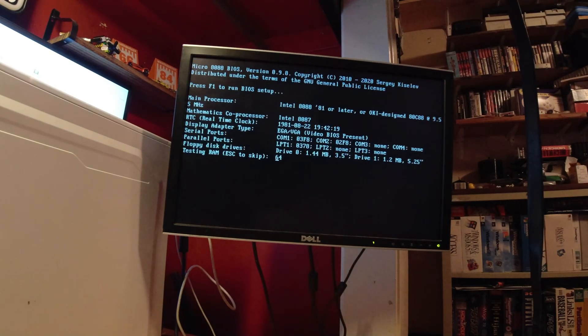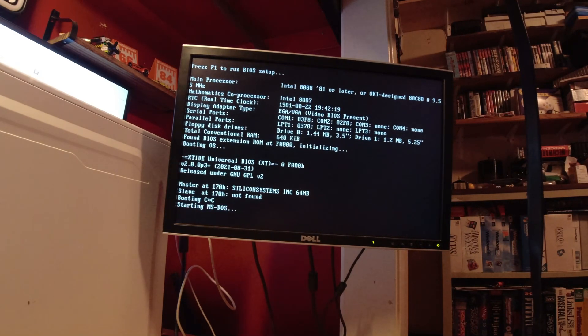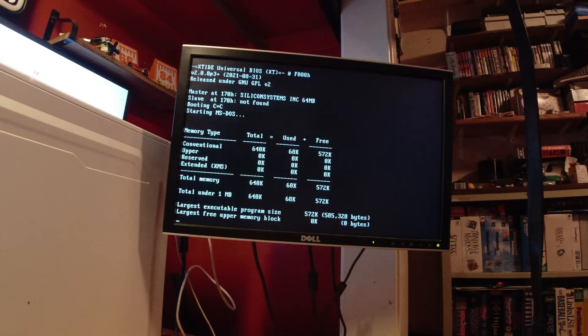Trying it in BIOS and testing memory. This does have a CMOS you can enter but we're going to skip that for now. It just scrolls up like how DOS does. Most XTs didn't come with that — in fact, none to my knowledge did.